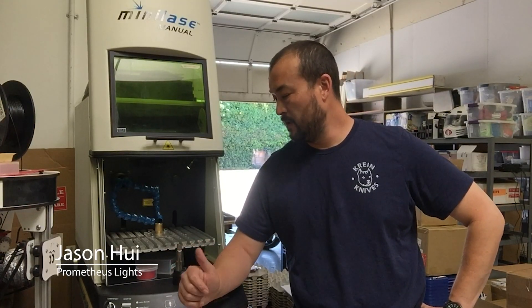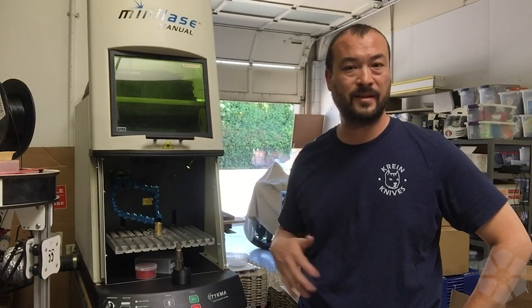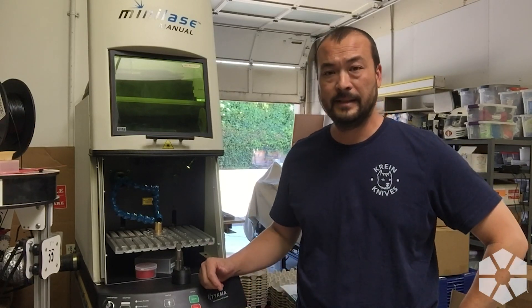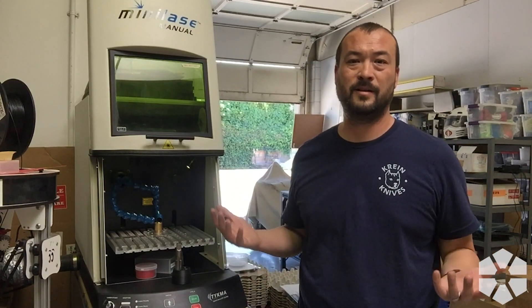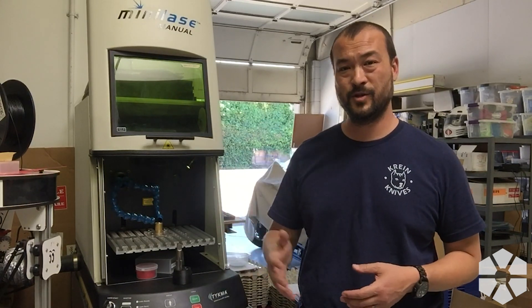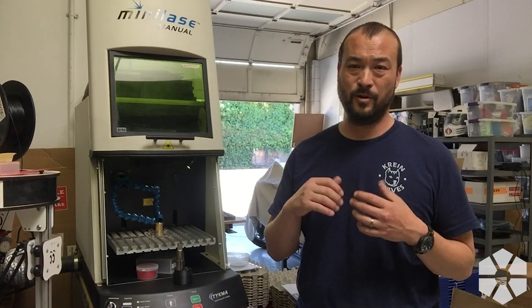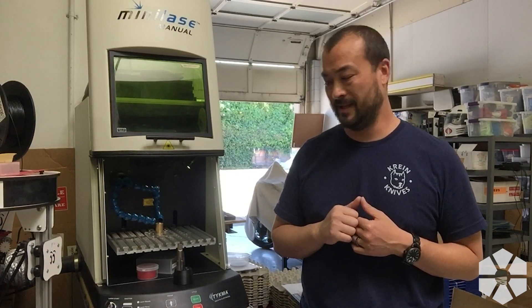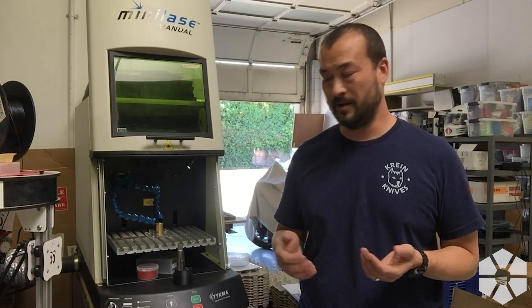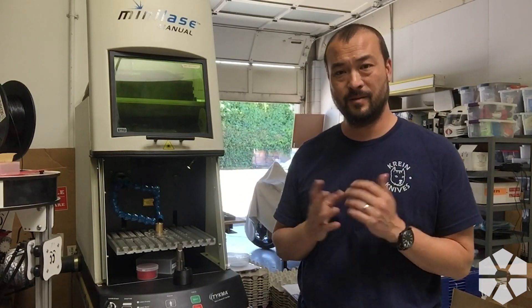Alright, Teichma Mini Laze — this is one of our most used and most useful tools in the shop. We pretty much use this to do all of our laser marking for logos and things like that. I also use it to mark soft jaws, machining fixtures, and stuff we're going to put into the machine. It's really nice — a lot easier than programming something to machine into a part. You can just throw the part in there and zap it with the power of light.